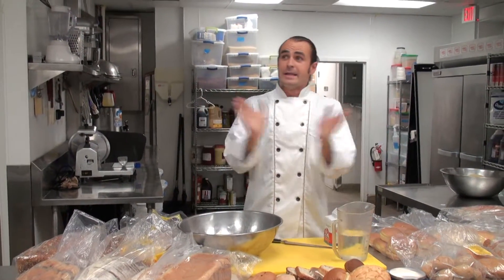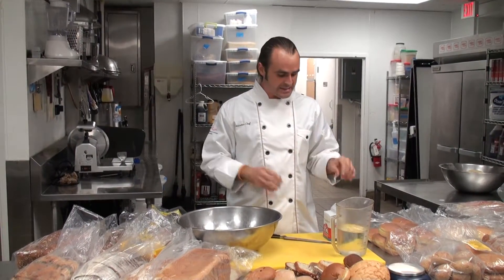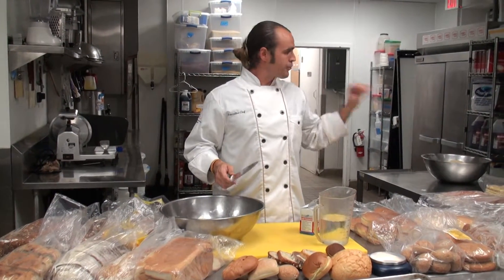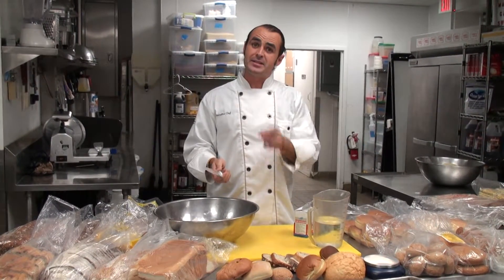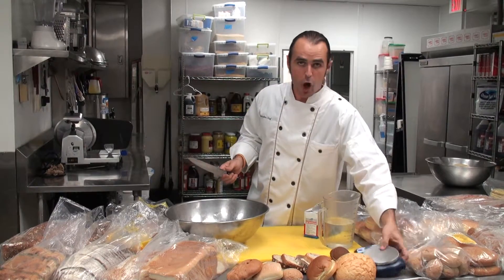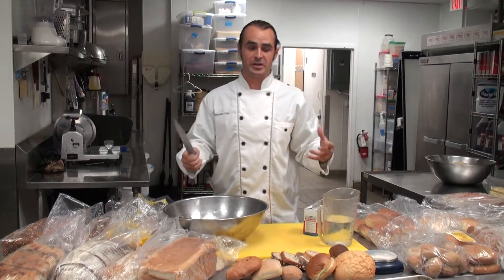This is going to be a quick how-to video on how to make bread. We're going to start off with something very easy — the straight dough method. Basically, throw everything in the mixer. Get all your ingredients and make sure they're weighed out properly. That's why we always use a digital scale when working with bread or doughs.